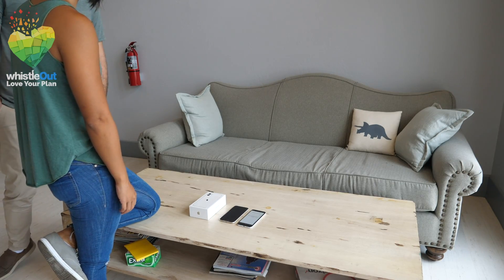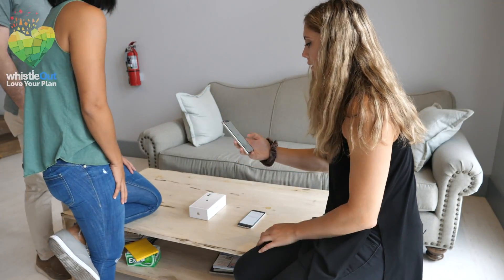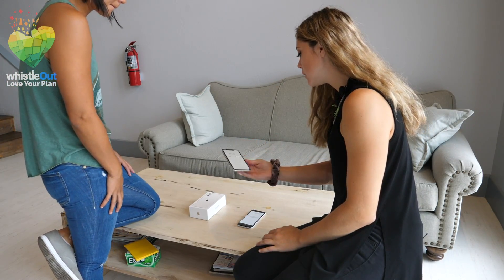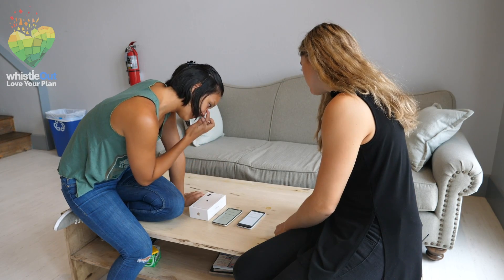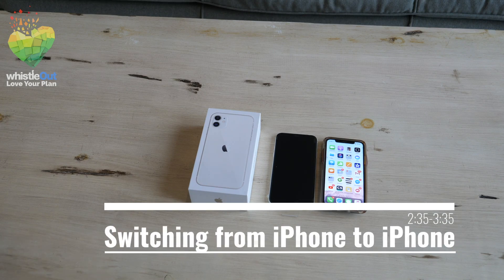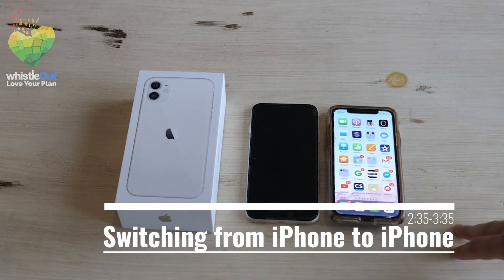We didn't actually finish the transfer from the Pixel 3a to the iPhone 11 because it was taking way too long. We waited about 30 minutes and it said only about 7% was transferred, and there were lots of quirks in the transfer process making it just way too slow. So now we're going to transfer from my iPhone 10 and see how that goes.